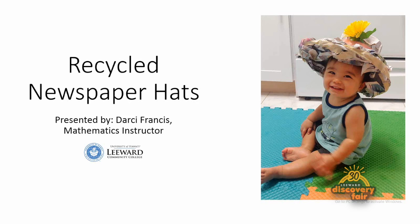Hello, my name is Darcy Francis. I am a math instructor here at Leeward Community College, and today I will be showing you how to make paper hats using recycled newspaper.